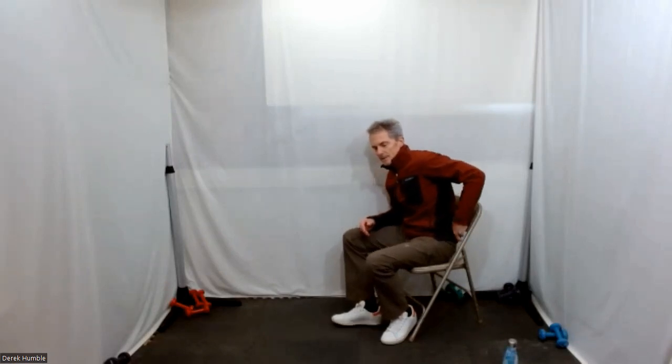Let your arms and shoulders come back. Just slide your weight all the way to the back of the chair. Adjust anything you need to.